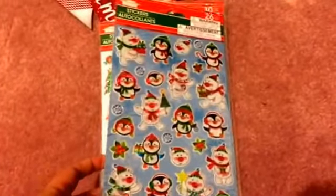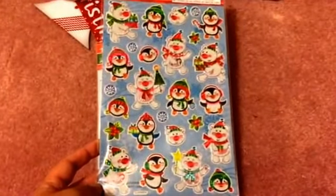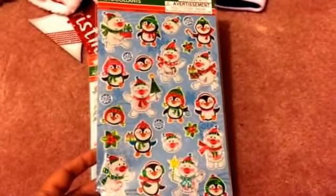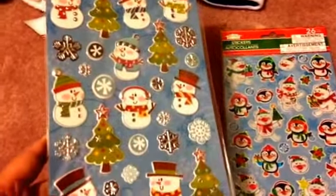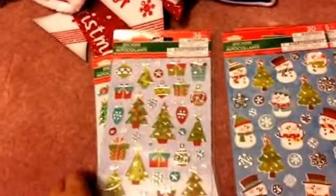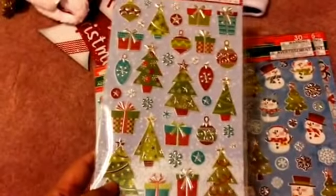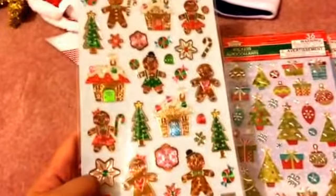I also picked up stickers — you guys, how can I leave Dollar Tree without any stickers? I got a bunch of Christmas ones. I skipped the sticker books but these were too cute to pass up. There's one with penguins and polar bears, a super cute chubby snowman, one with silver foil Christmas trees, and then the gingerbread lady and gingerbread man — so so cute!